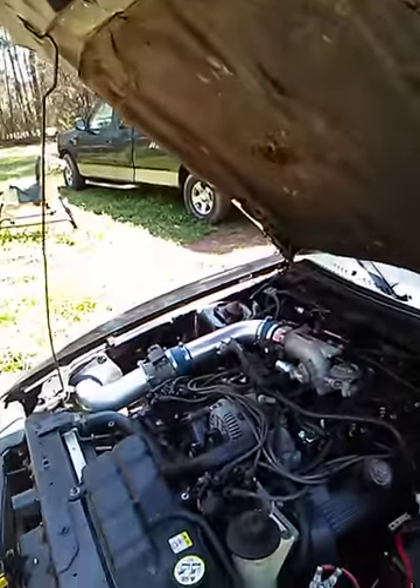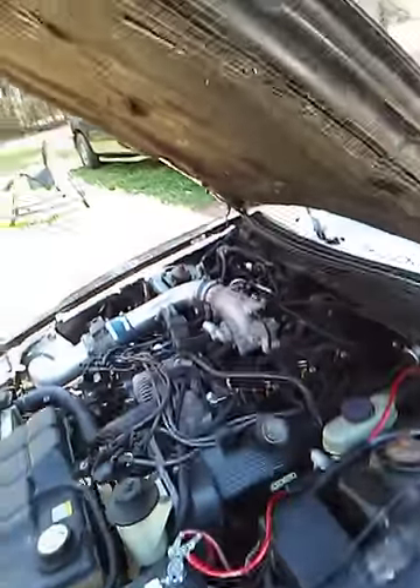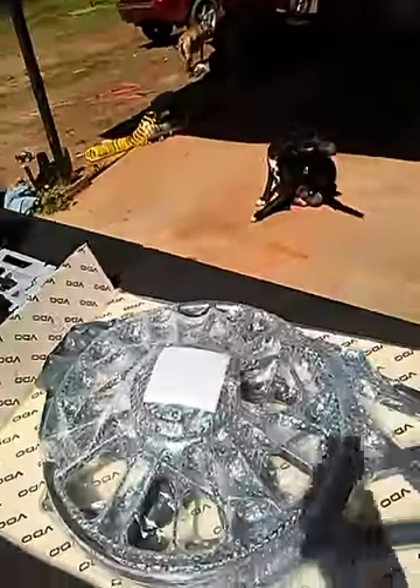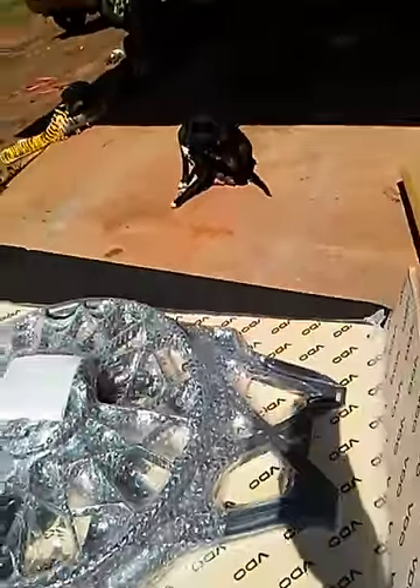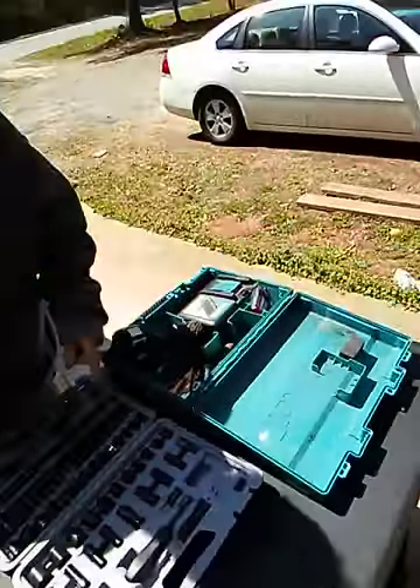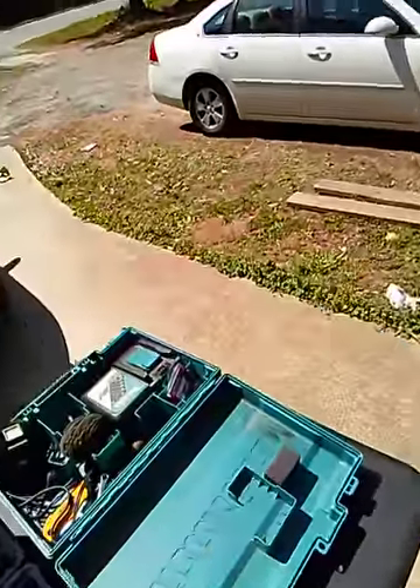What's up YouTube, got a new project today. After buying this Mustang, my radiator fan kicked the bucket on me, so I went and picked up another one from O'Reilly. This is what we got here — went ahead and got that lifetime warranty, got it set up and packed in some sockets. Shouldn't be nothing.